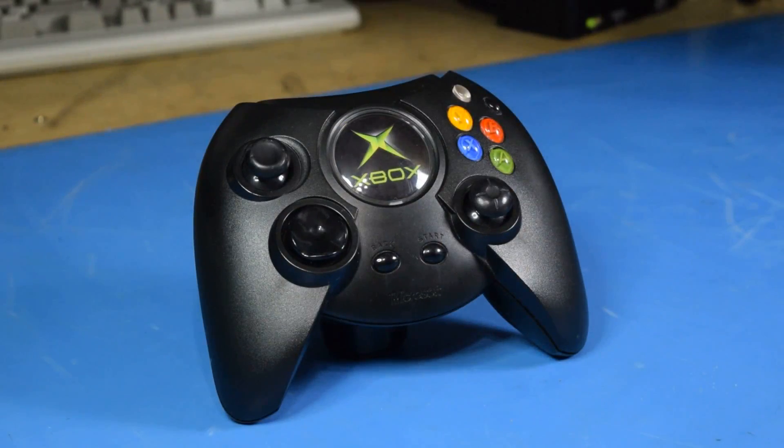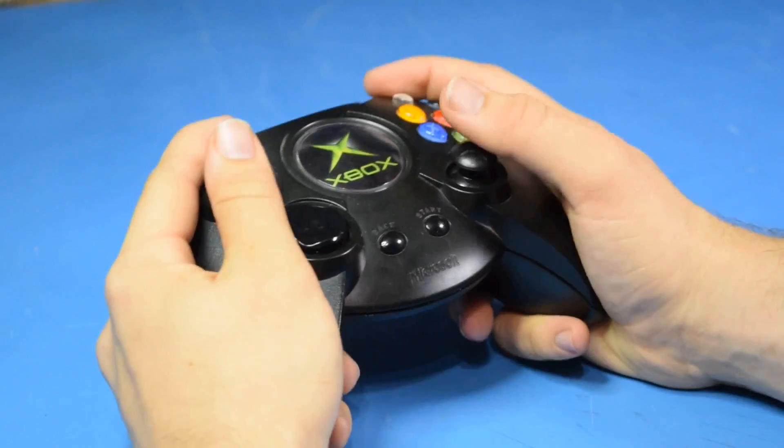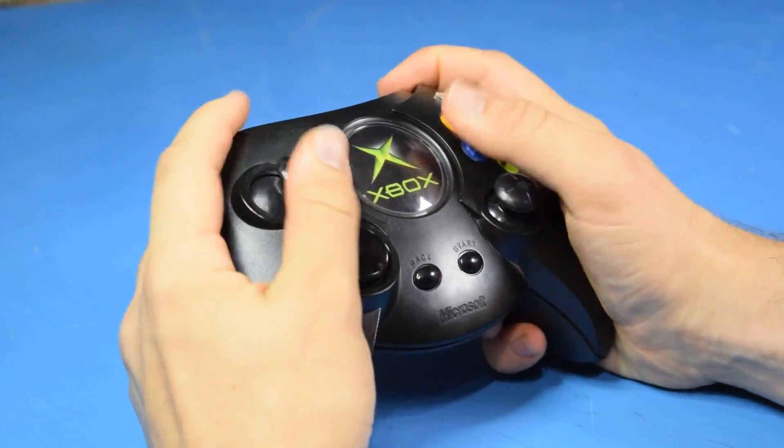Gentlemen, behold! The Xbox controller! Wouldn't it make sense to make it a bit smaller? Now why would I do that, Steve? It fits my hands perfectly!